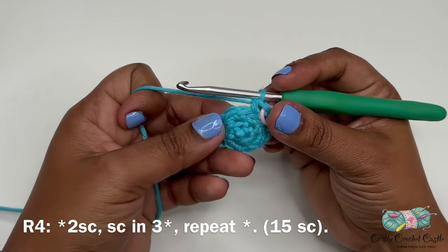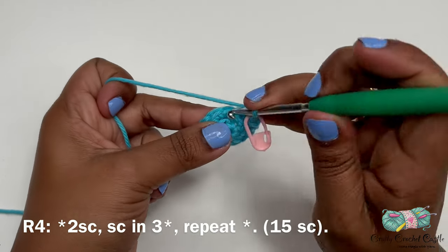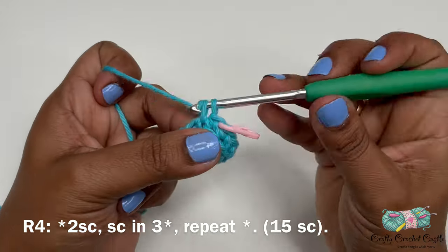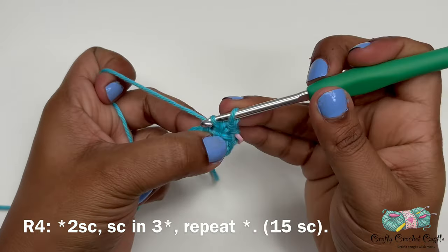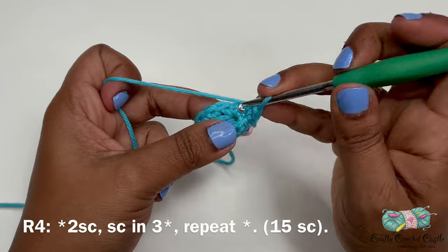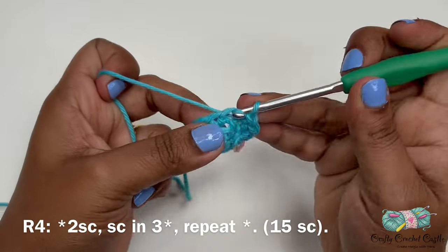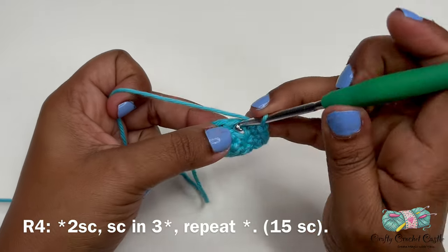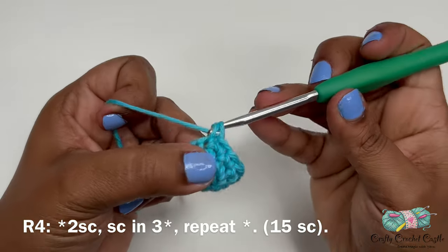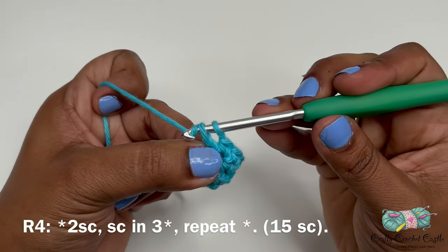Now let's work on round four. For round four we'll be working on both loops. The repeat pattern is: two single crochet in the next stitch, followed by one single crochet in each of the next three stitches. Repeat this pattern two more times around. Round four will have a total of 15 single crochets.